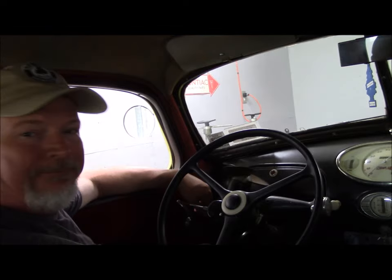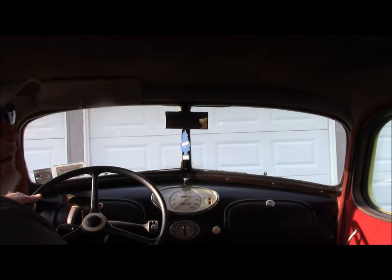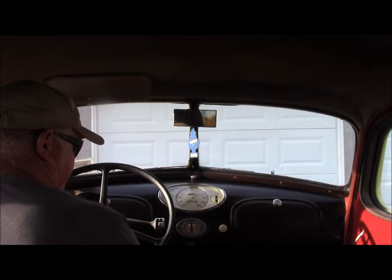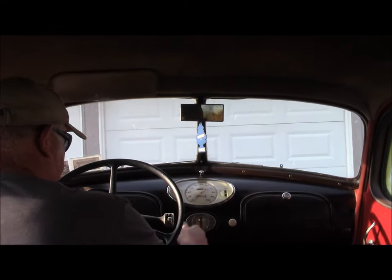Have a great day. You ready? Yeah. Okay, go ahead. We're filming it. All right. Go for a little ride — first one of the season.